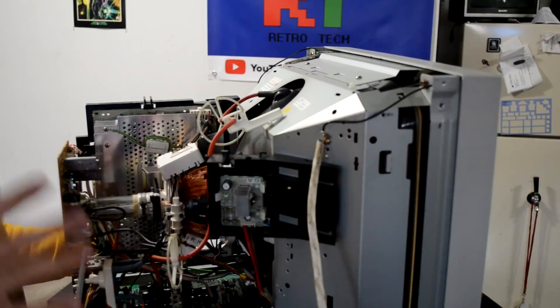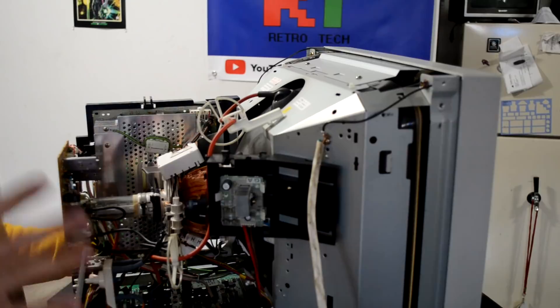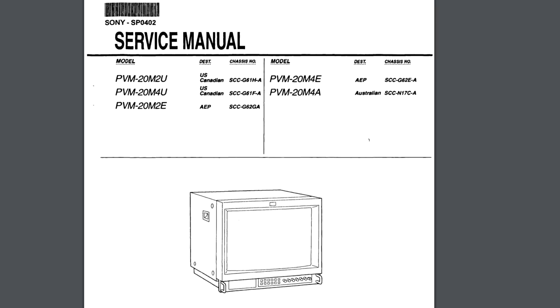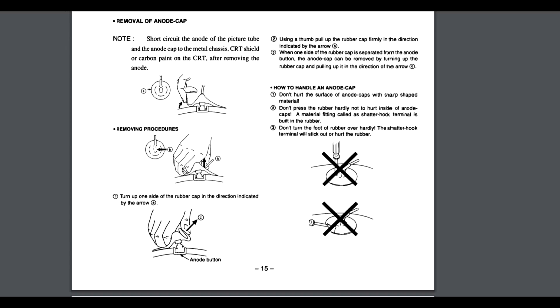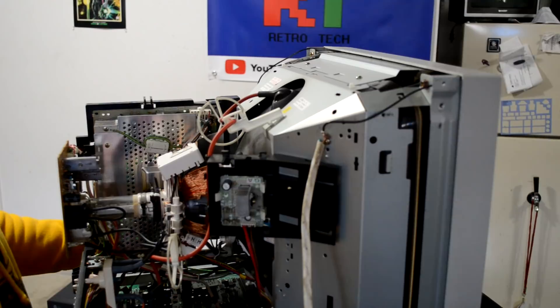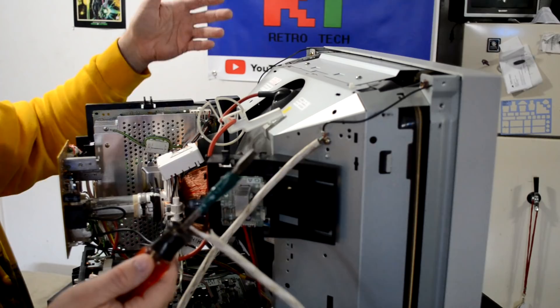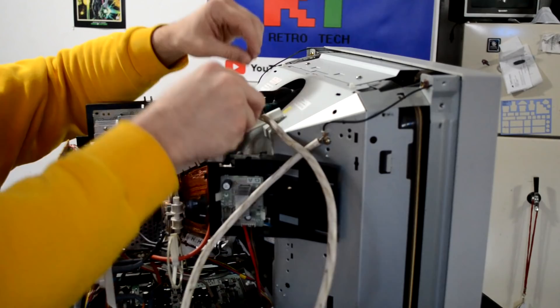I'm set up to do the discharge now, but I want everyone to know that if you actually read the manual for this monitor — and I'll show a picture of it — it says you don't discharge these like a normal CRT monitor. It says to pull the cap out and discharge it afterwards by tapping your discharge tool connected to a ground point. I still discharge mine the same traditional way because I feel the recommended way risks getting zapped. Let's go ahead and discharge this.